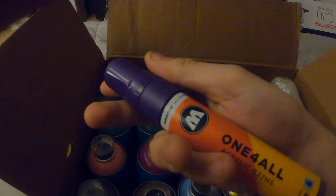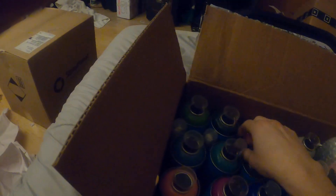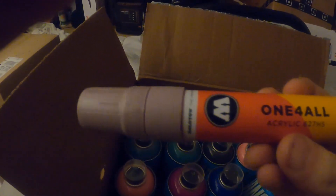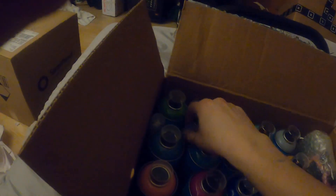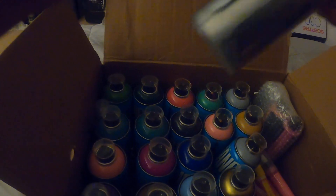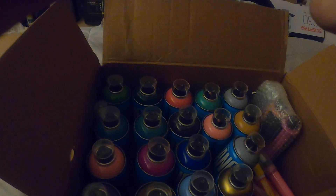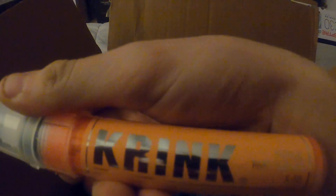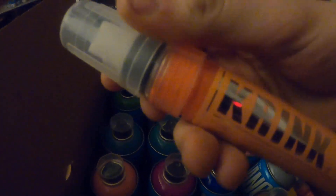We got another Molotov marker, and we got another Molotov 15 millimeter marker — this thing is pretty sweet, pretty heavy duty. And we got a metallic silver Crank marker as well, 15 millimeter — I'm assuming the K55 marker. Pretty awesome, I love Crank. And we also have another Crank marker as well.